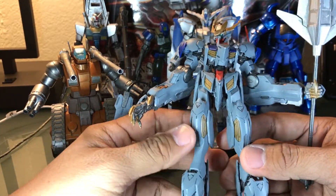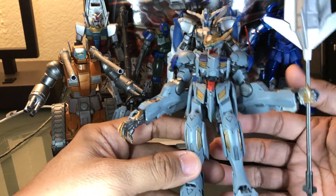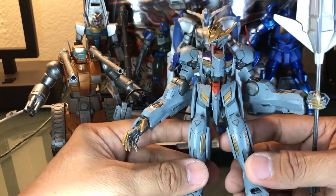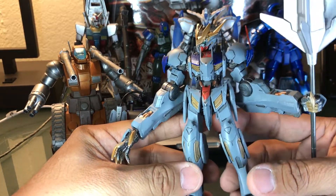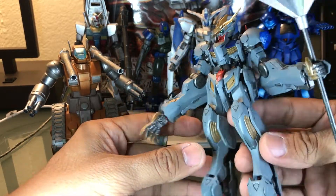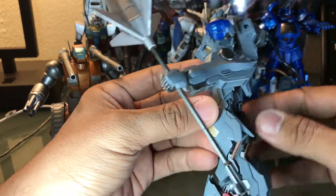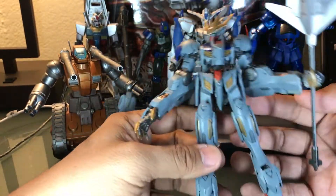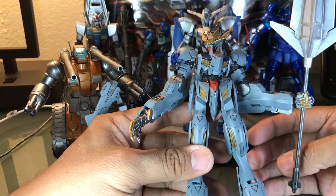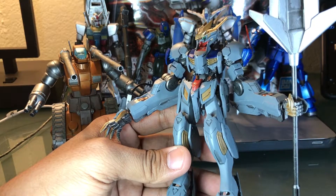Articulation-wise, very good. Balancing it to stand up on its own is kind of hard, but the looks of it — pretty badass. I really like it. So yeah, that's my 1/144 Gundam Barbatos Lupus Rex, hand-painted, custom painted. Don't forget to subscribe, guys. This is Mil — stay awesome!